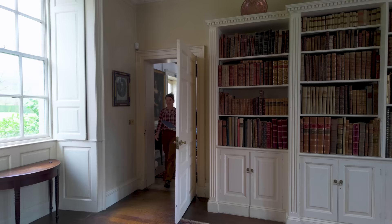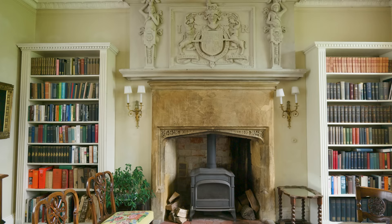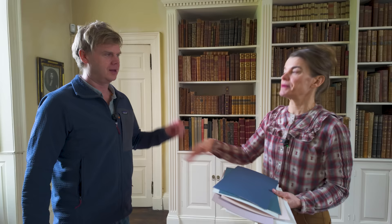Guess what everybody — we have Luke in person today, he's not on the phone! We are coming close to deciding the paint colors here in the library. I don't know if we're going to make a final decision today, but I think we're going to come close to it.